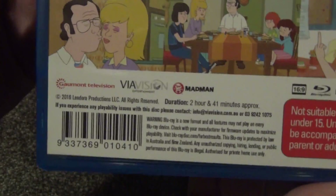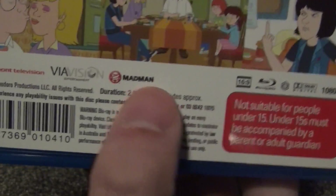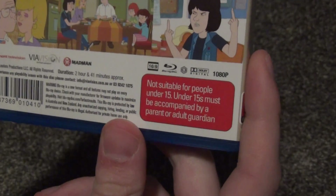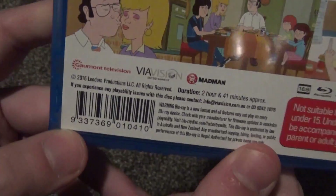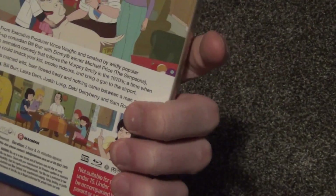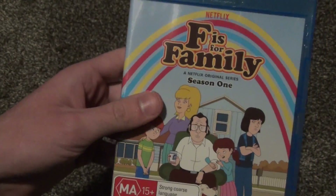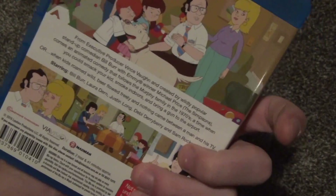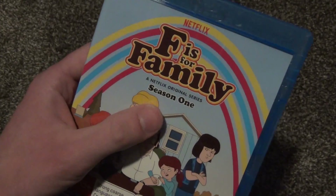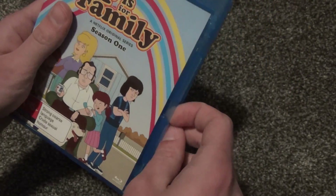We'll go ahead and open this up and see what we've got inside. And there you can see what's behind that sticker — nothing really exciting. Duration: 2 hours and 41 minutes. I didn't realize that this was that short, so I guess that explains why it was so cheap, because there's probably not that many episodes on this at all. I probably should have checked on that before buying it, because that's really not a lot of time considering this is a season of a series.